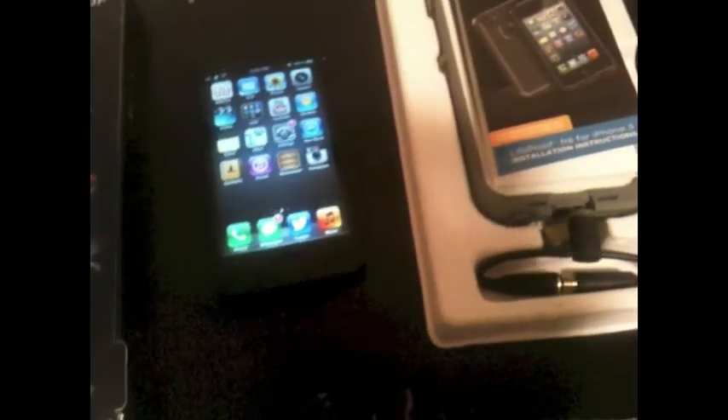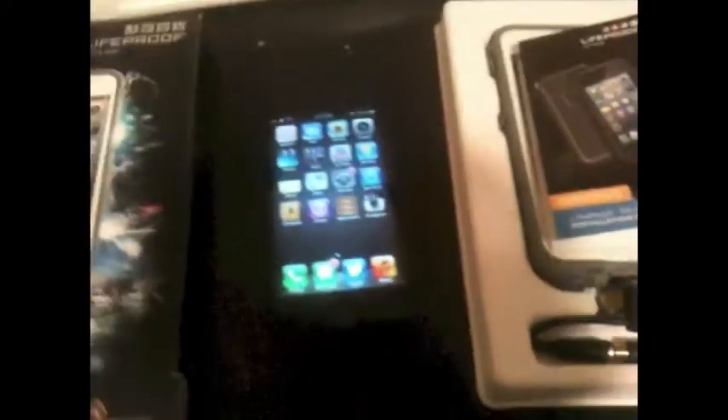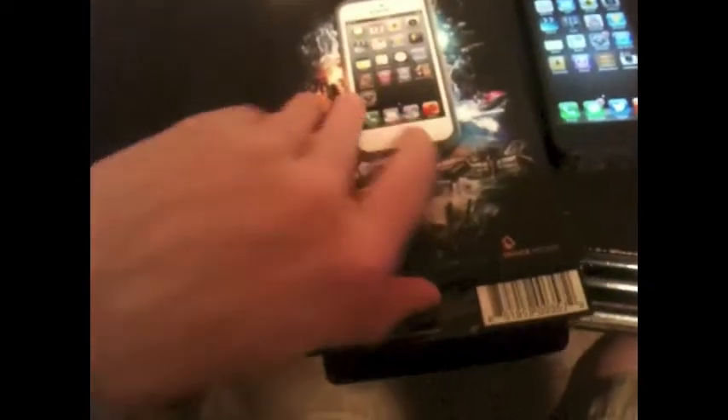There might be some points in the video where I have to set the phone down. Anyways, let's get straight to it. Here's the LifeProof box, and when you go into the store, this is what it'll look like. You can flip open this little tab, and right in here it says '7 reasons to choose LifeProof,' and it has 7 little reasons.